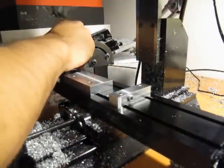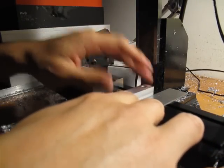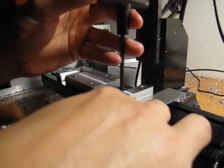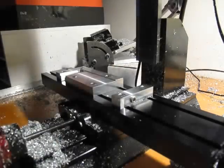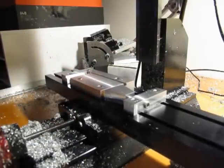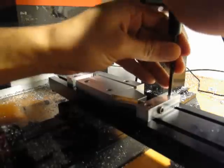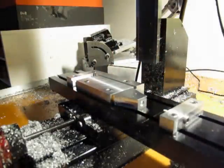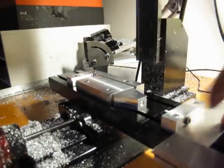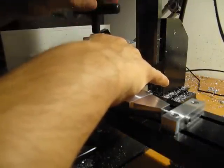Put the right angle side of the device in last. Square it up. Square here, other side of the vise.